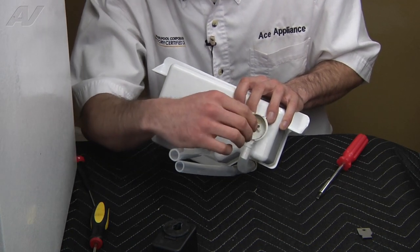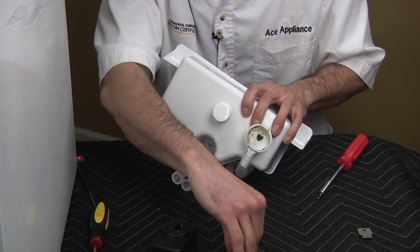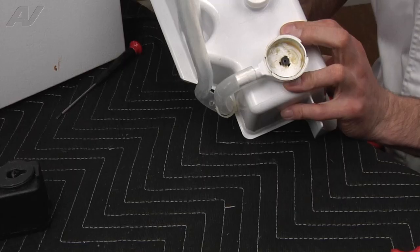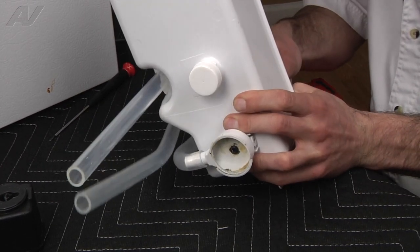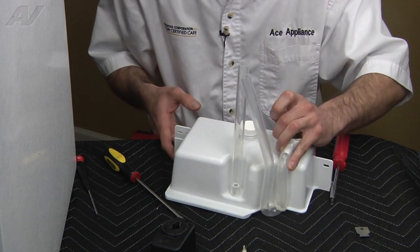With your new pump, this one has the plunger still kind of stuck in there — go ahead and pull that out. It also has a little rubber grommet still stuck in there from the pump. You're going to have to press that out because your new pump is going to come with everything.